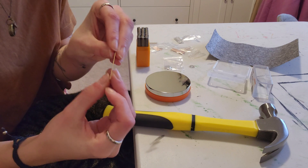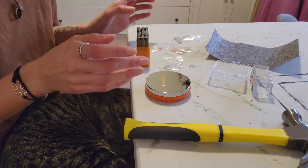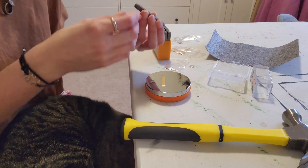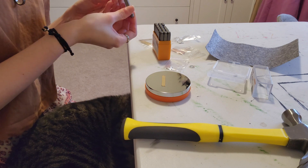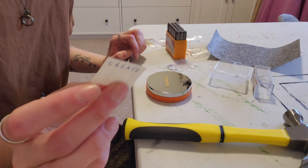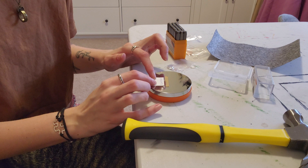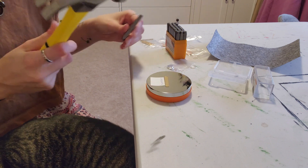Okay, now I'm gonna try a little bar and I'm gonna do a word. I think I'm just gonna do 'create' because I can't think of anything else right now. I should actually write this down so I can space it out properly. So I just wrote out my word and I used my stamp as a reference for the size. I'm just gonna try and keep it lined up on there and we're gonna go for it.